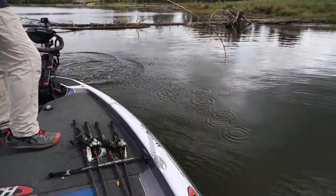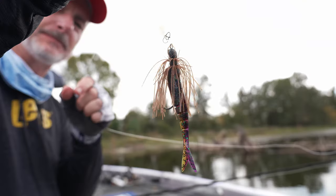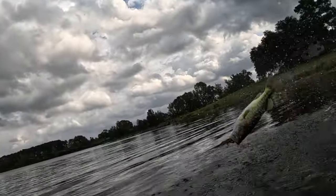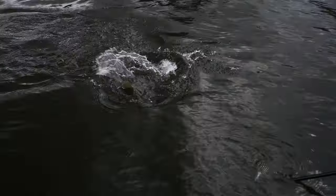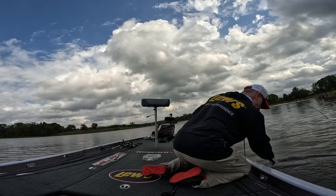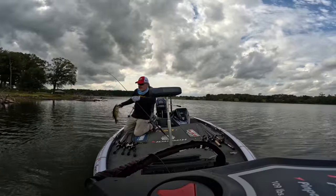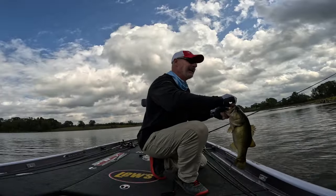I just love it when they show themselves — it makes fishing so much easier. He's got it, just holding on there. Tried to get away with my Tungsten Thunder Cricket and he drilled it. He hit it going the other way.